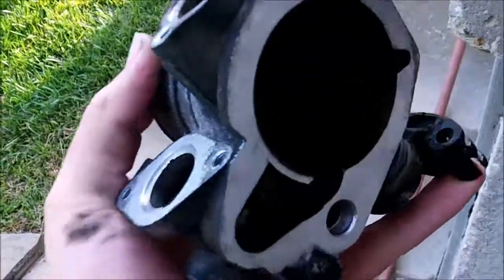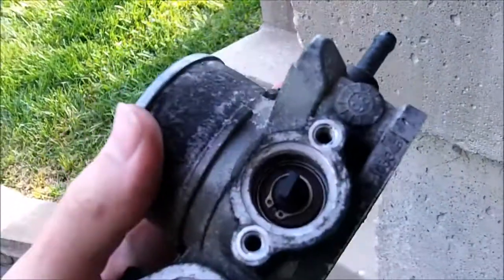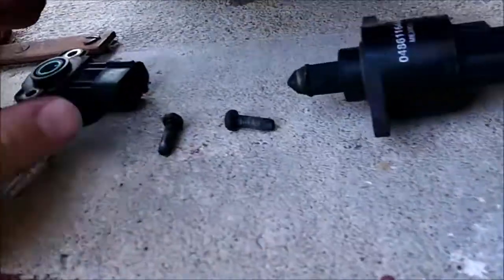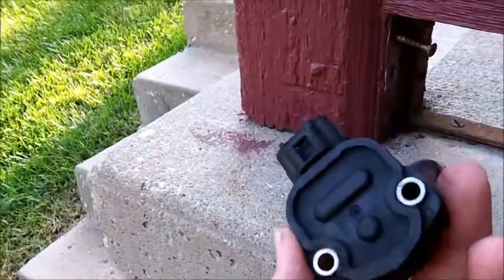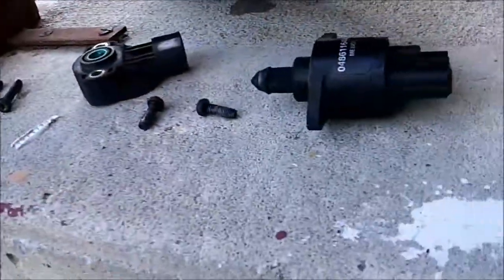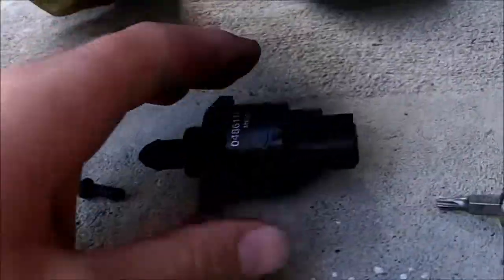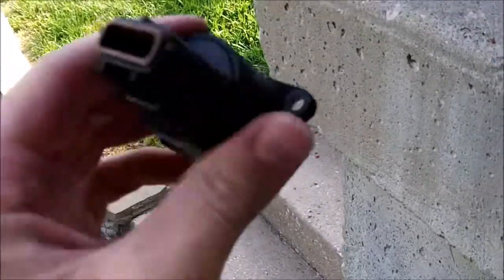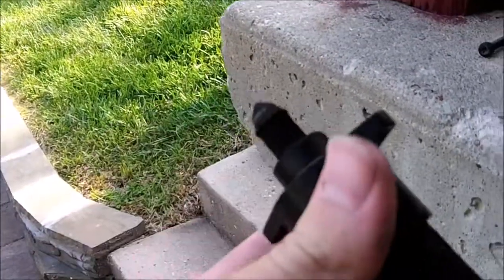The throttle body is disassembled as much as it needs to be. You've got the throttle position sensor off as well as the idle air control valve. The throttle position sensor is essentially a potentiometer — your voltage changes with the throttle position and the computer reads that, and that's what gives you more fuel when you give your car gas. And here's the idle air control valve.